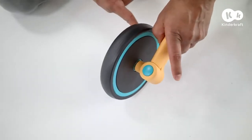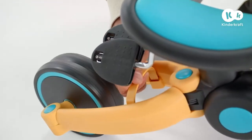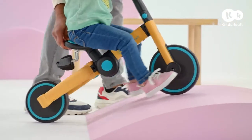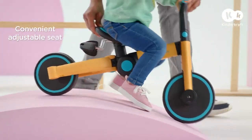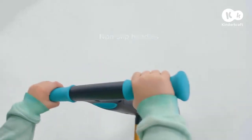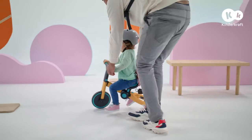In just one moment, the trike ride-on transformed into a balance bike for my daughter. Even though she can't ride on her own, she loves learning and tries to manoeuvre independently. I accompany her where she needs it.